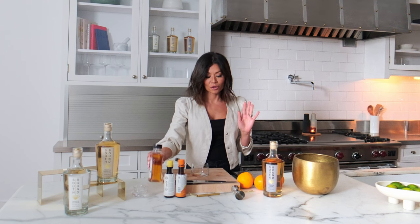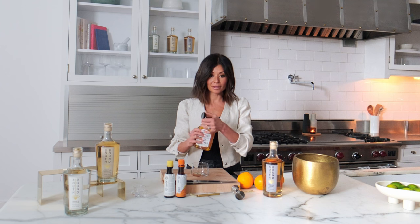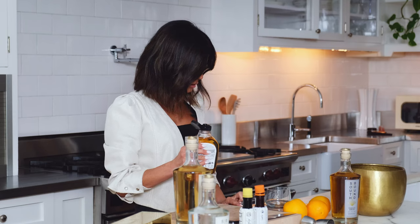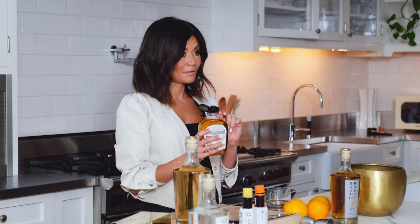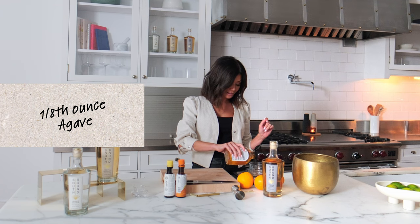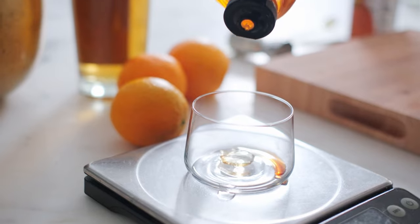I'm a scale girl. I use the jigger for a lot of reasons, but for the agave I'm going to use the scale because I'm using light blue agave, which is what I love. One eighth of an ounce —